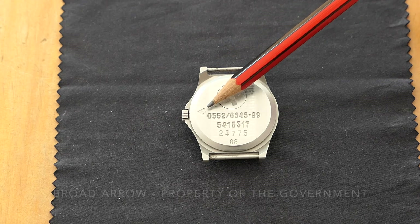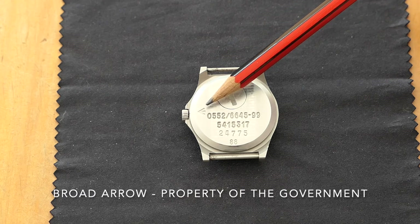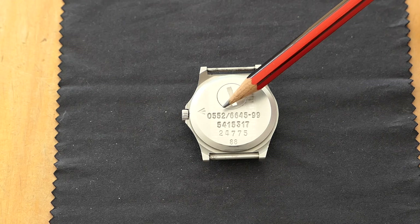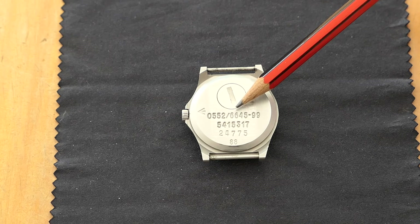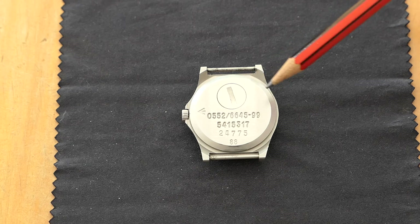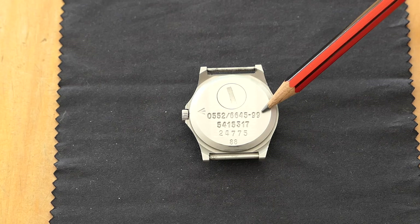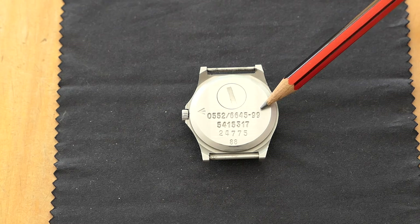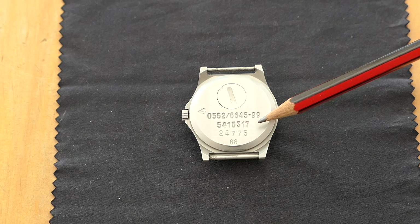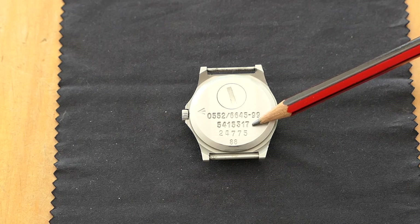The markings on the back include the broad arrow, also known as the crow's foot, and a serial number. 0552 signifies that it's been issued to the Royal Navy. 66 stands for scientific instrument. 45 means it's a timekeeping device, and 99 signifies the United Kingdom among the NATO countries.